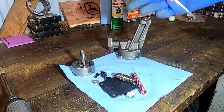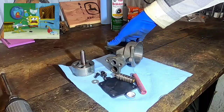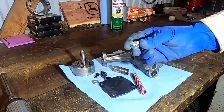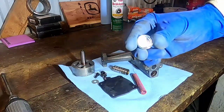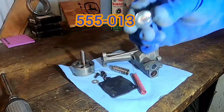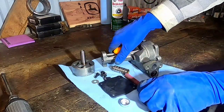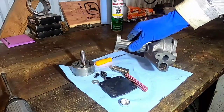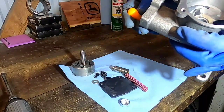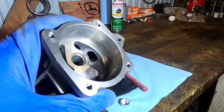We've gotten everything cleaned up — I cleaned all this stuff up and got it prepped and ready to put back together. I have a new soft plug here, a Dorman part number 555013 — that's the Dorman part number for that soft plug. Here are all our parts ready to assemble. I'm just going to show you what I did inside here so you can have a good look, and then I'll assemble this unit and it will be ready.